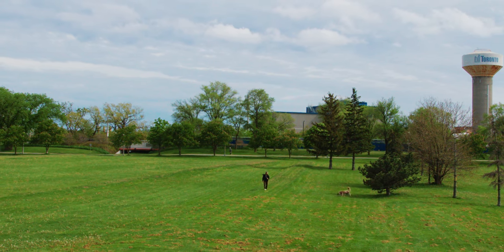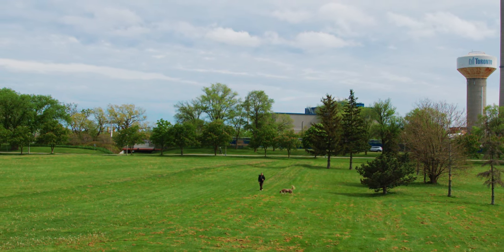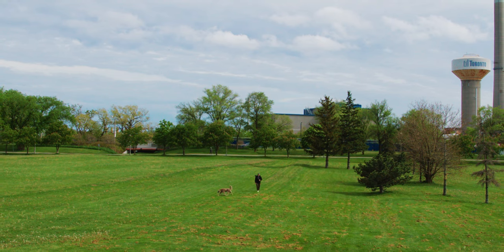Shout out to the guy who just started playing bagpipes in the background. I don't know if you can hear that, but kind of sick.